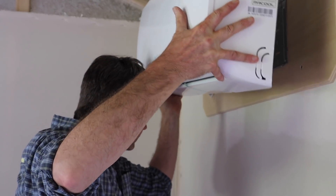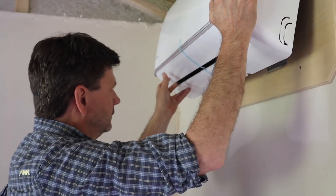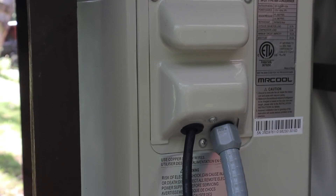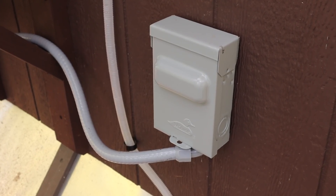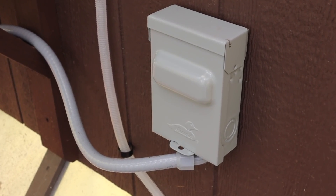Next I lifted the unit into place and clipped it into position. I wired the unit into an AC disconnect. I'm not an electrician so I didn't want to cover this on the video — I just watched a few videos on YouTube, did it myself, and it was really pretty simple.